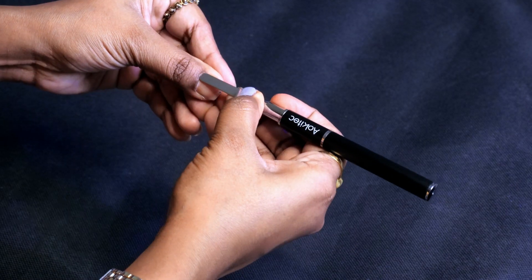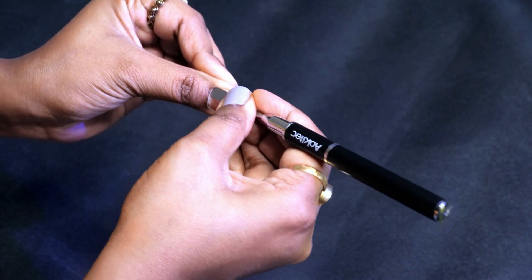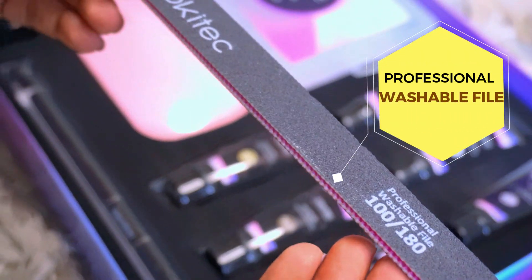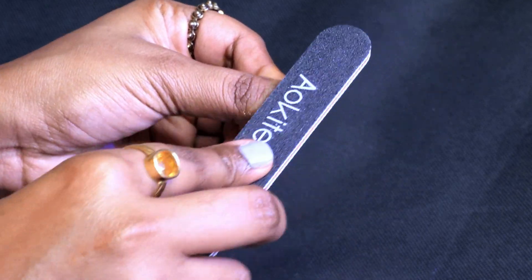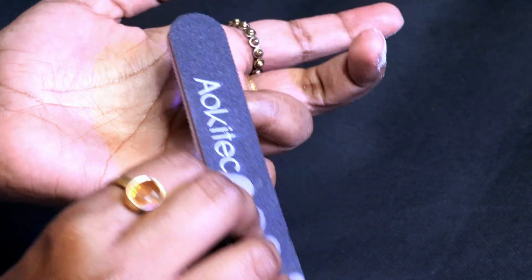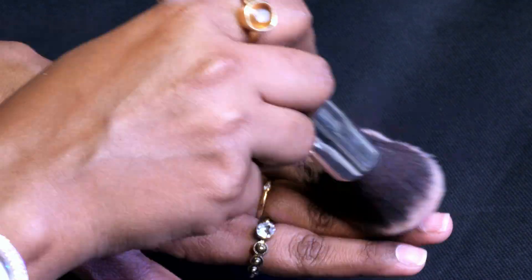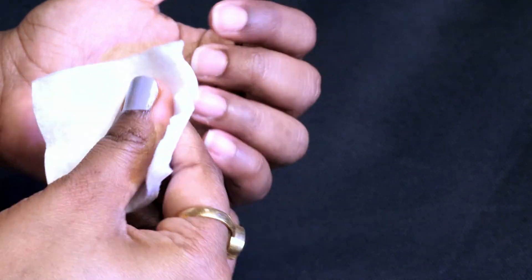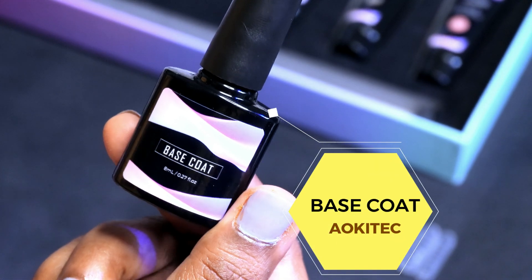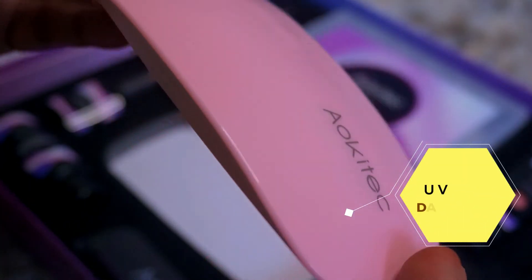I received a spatula with this kit to push my cuticle area. I'm going to buff all the nails properly. After buffing, dust them off with a brush. Then I'm taking nail remover and applying base coat. With this kit, I also received a UV LED lamp with a data cable.